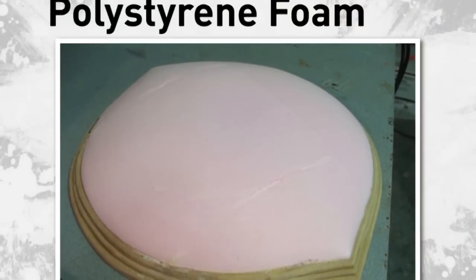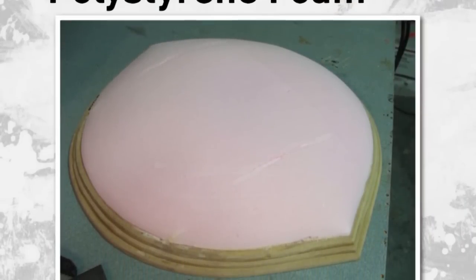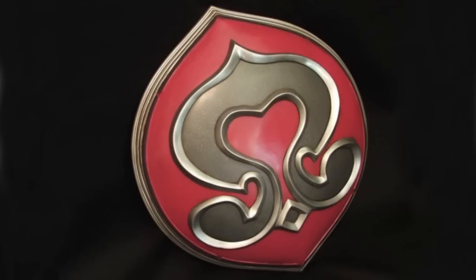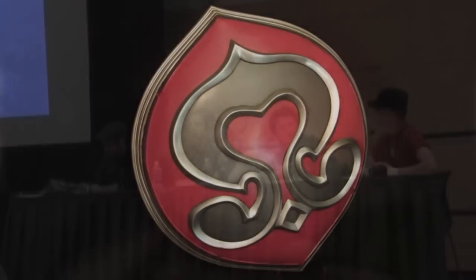Polystyrene foam is a good void filler for stuff you're building up that's organic and will need to be coated in Bondo or some other sealant. If you just spray paint this stuff, it will dissolve. Any sort of polyester resin base will dissolve polystyrene foam because it's very fragile, though it's also very lightweight. Some people paint gesso on it; some people use urethane resin, and that works as well.